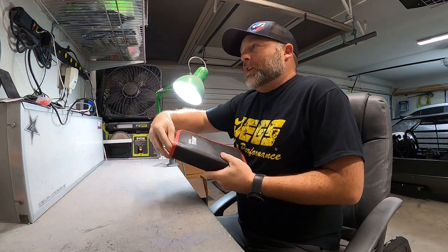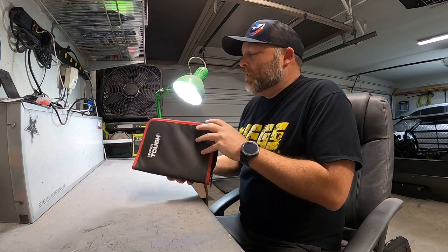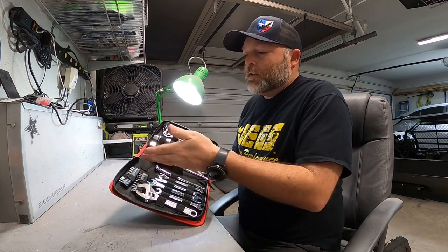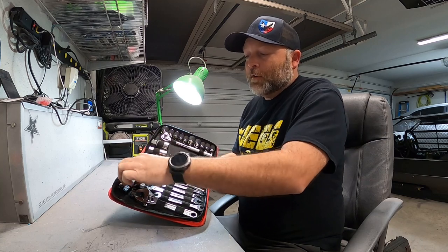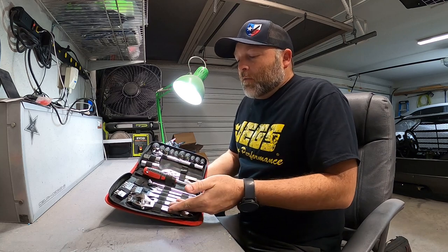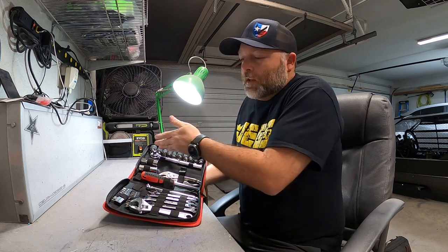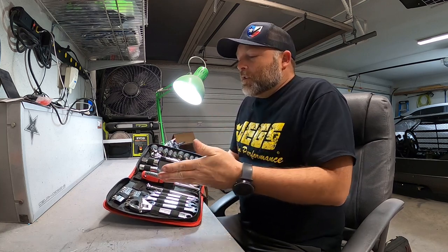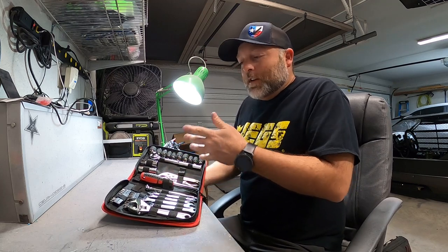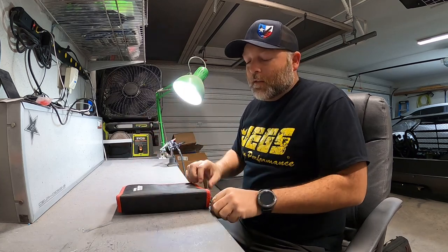Also this little cheap Walmart HyperTough socket set. Every now and then you need a socket or a weird bit — like the 5/32 bit we use to tighten all the bolts. I've got a crescent wrench and the standard kit. I hardly ever use this but every now and then I've needed something out of here. Just good to have a basic mechanic set on hand. I usually put this underneath that bag in the back.